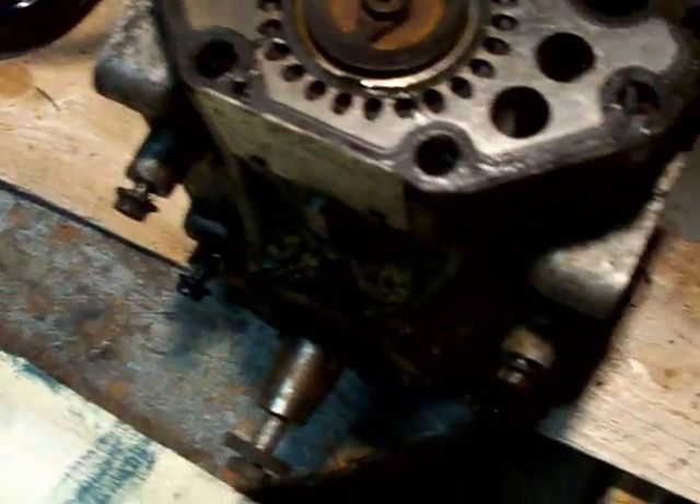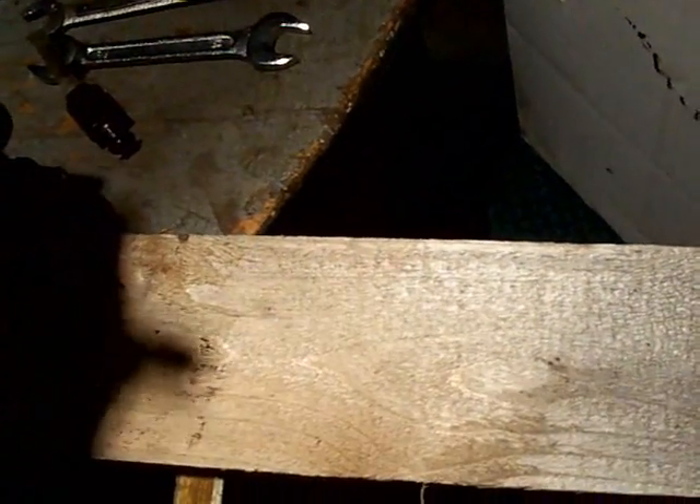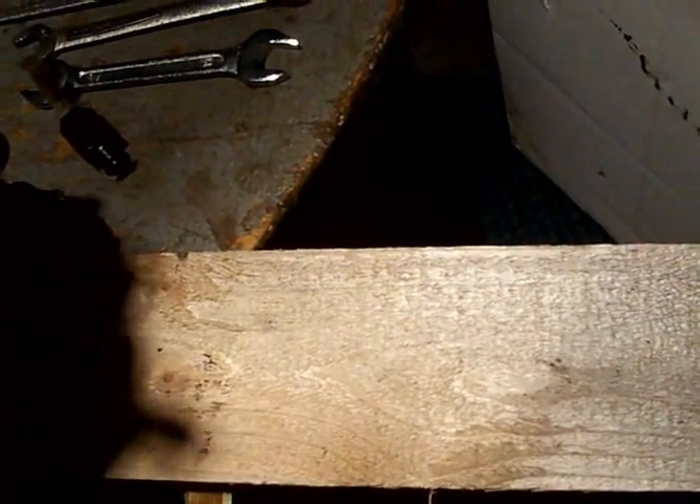Those are two mods you can do to these compressors to make them work better for air. One other thing: if you want air to stay in the system for any length of time, you are going to need to put a check valve on here — it's just one of those things you have to do.